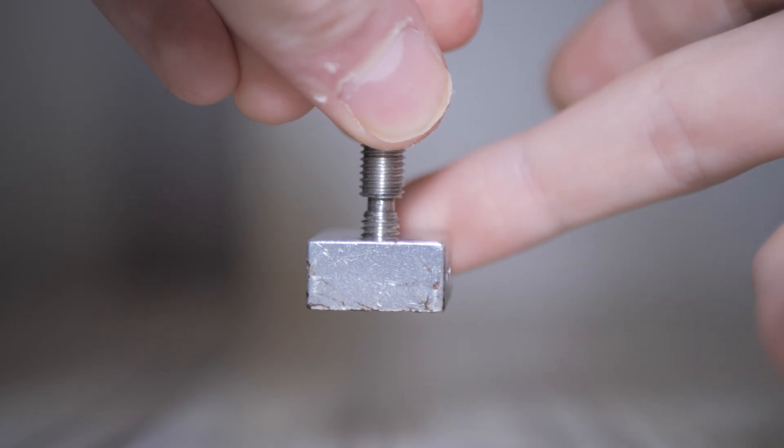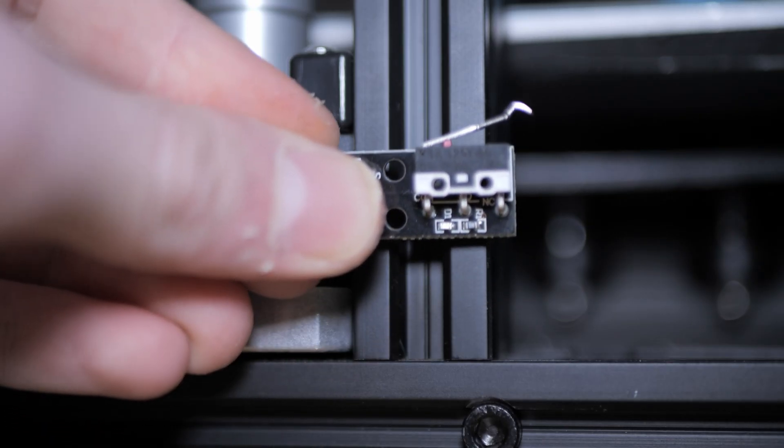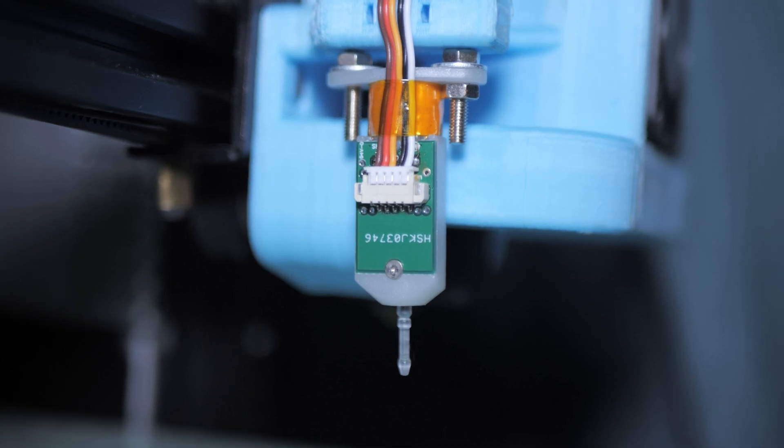Installation on most printers is quite simple — you just unscrew the previous heater block and screw on the new one. Make sure to adjust your Z offset of course, as the increased length of the block will require you to adjust your Z limit switch or levelling probe to avoid having a bad time.